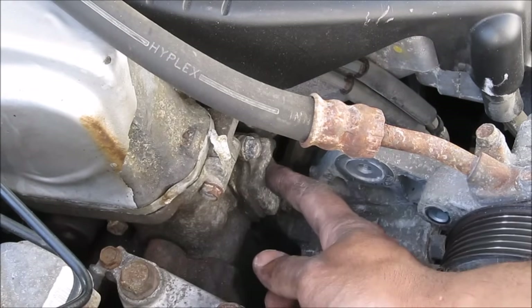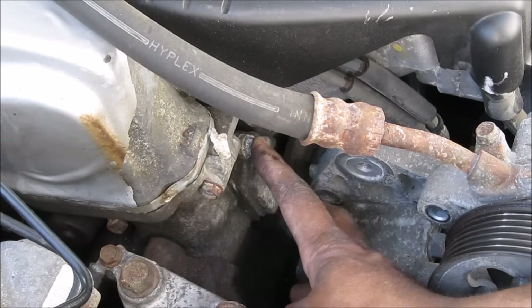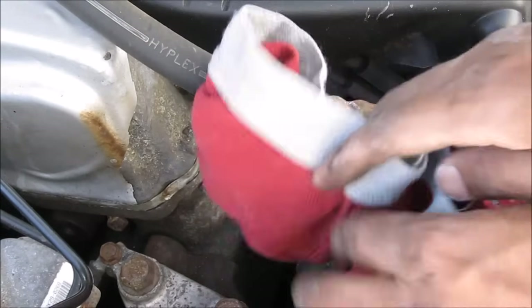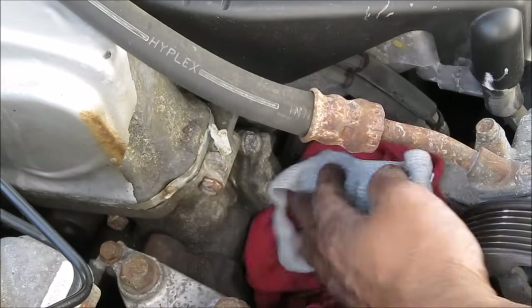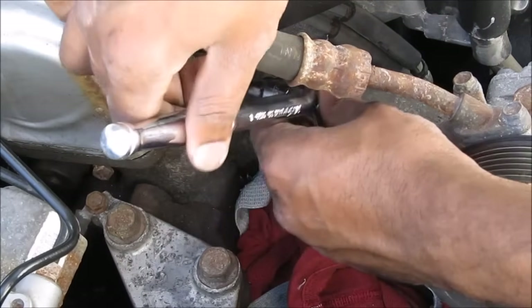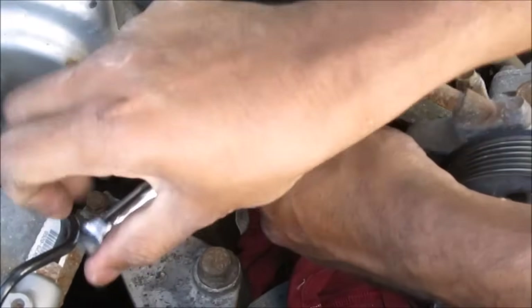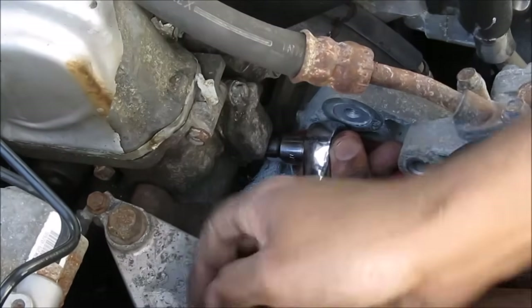This here is where the VTC strainer is located. It's got two 10mm bolts on it. Before you open it, use a rag underneath because you're going to make a little bit of mess with the oil that drips out. Next we're going to remove these two 10mm bolts.